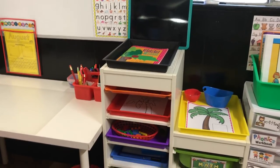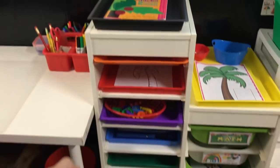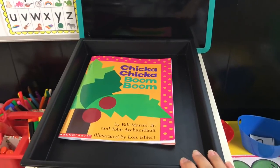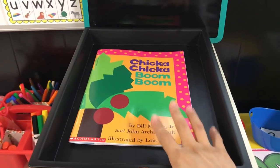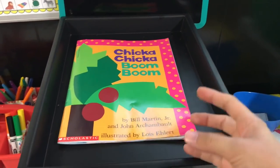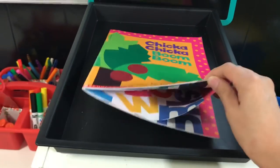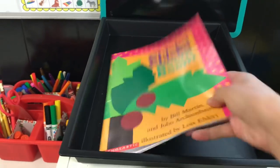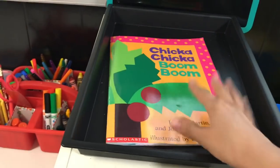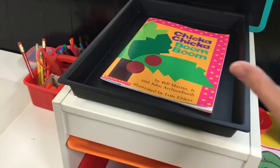Now let me go into the actual tray work. The first tray is always our main focus tray — when we're doing letter of the week this will be our thematic tray with objects or toys that focus on the letter. For the first week it's going to have the book, since Chicka Chicka Boom Boom is what we're focusing on. I'll leave it out so we can just read it together.